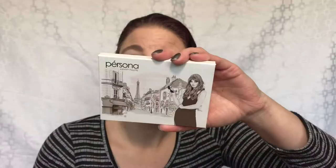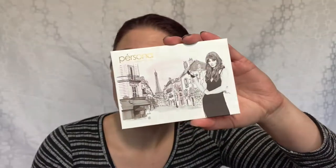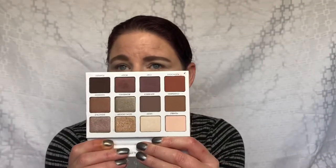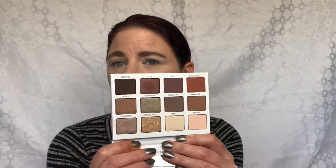Well hello and welcome back to my channel. It is the new year — today is January 2nd when I'm filming this. I'm going to be playing with this palette here. This is the Persona Identity palette. It has a bunch of neutrals in it with a couple of little pops of color and a little bit of shimmer.